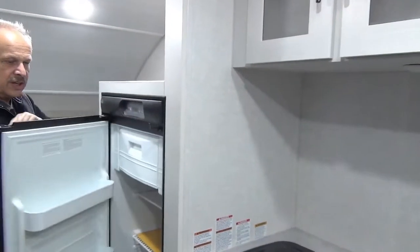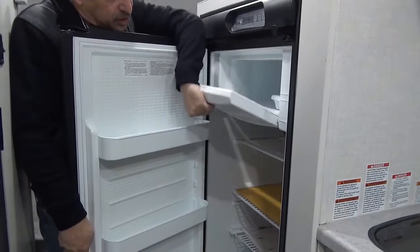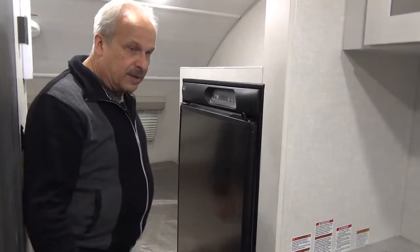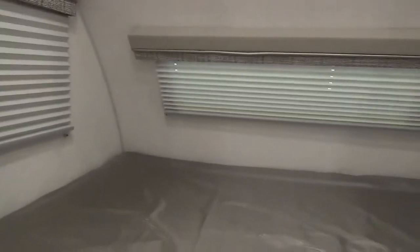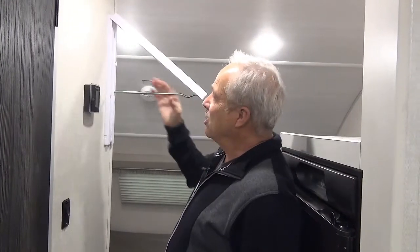Right next to the kitchen is the fridge with the freezer — a four cubic foot fridge — and then the master bed back there. They've thought of a lot of things in this coach. Check out the Insta hanger, so you've got your closet right handy for you to hang your clothes or put them away.